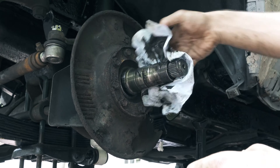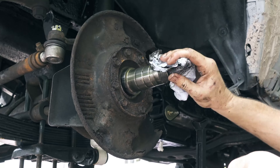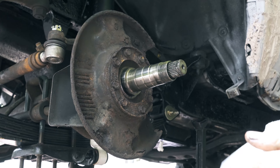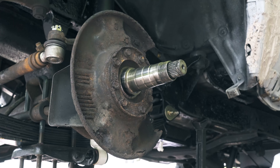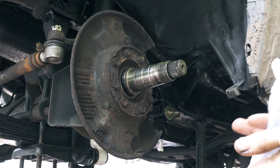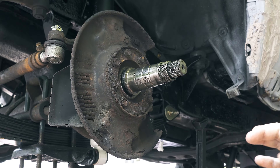I'm just going to use a rag to try and clean this up a little bit. Now Sophia is going to quickly clean this up with a wire wheel while I go and knock the studs out so I can remove the hub from the disc brake.